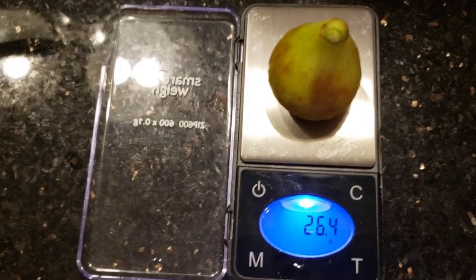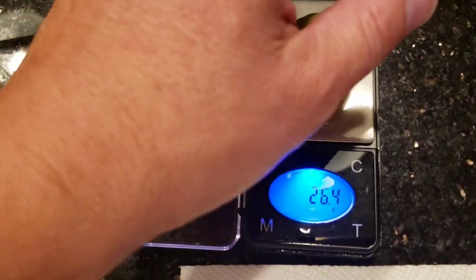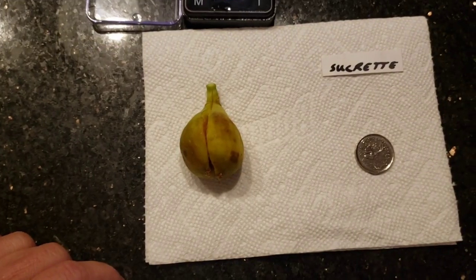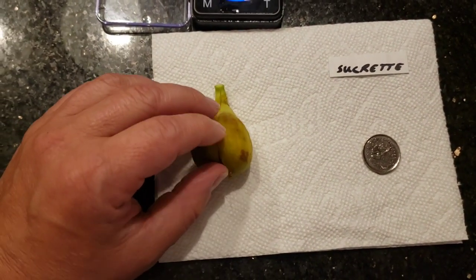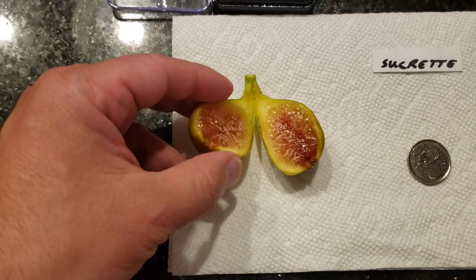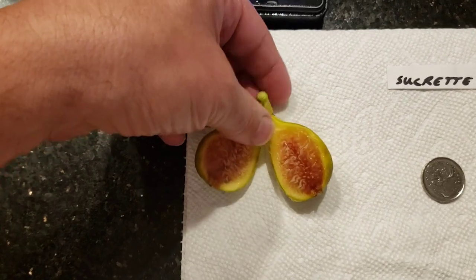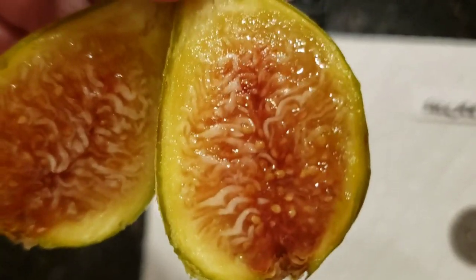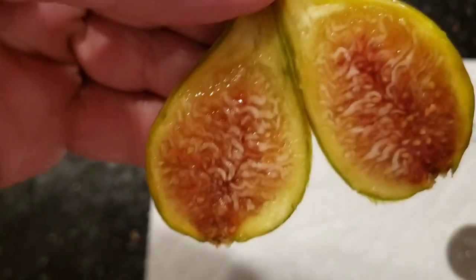26.4 grams — not a bad size at all. Let's cut it open. Give me one second, and there it is. Look at that. That is what it's all about. It's like jewelry in here.